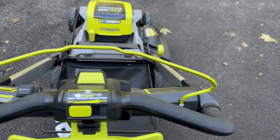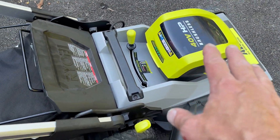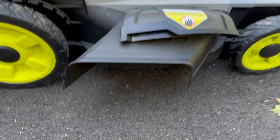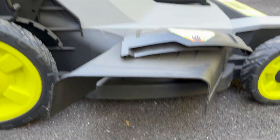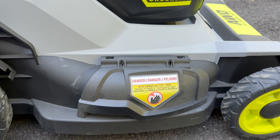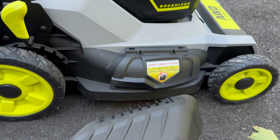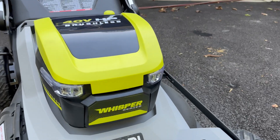That's about as easy as it gets right there. So I'm going to put it on bagging right now because I have some leaves in the yard. You can see it's got the discharge chute here, so I can just take this off, lift that up, take that off, and then that's good for bagging.